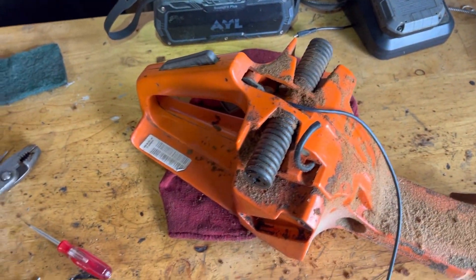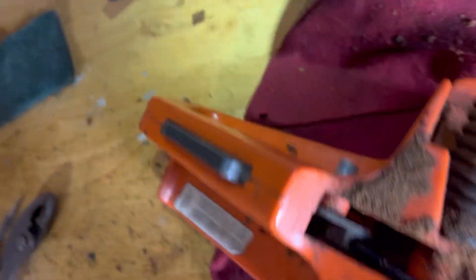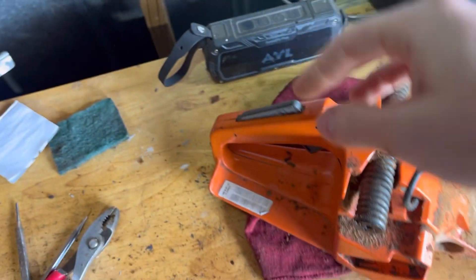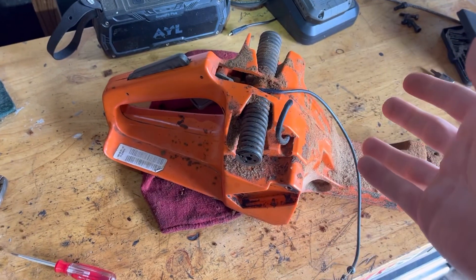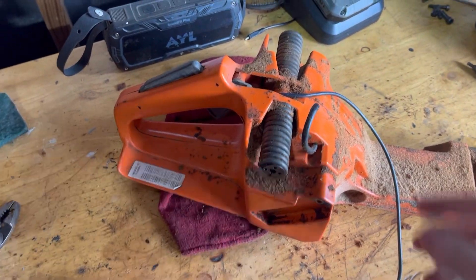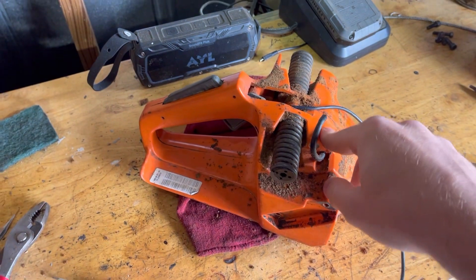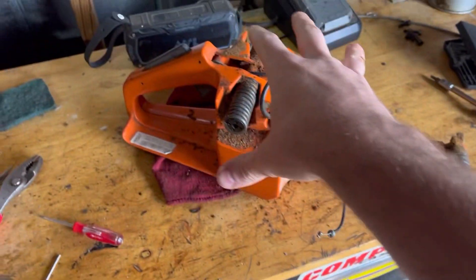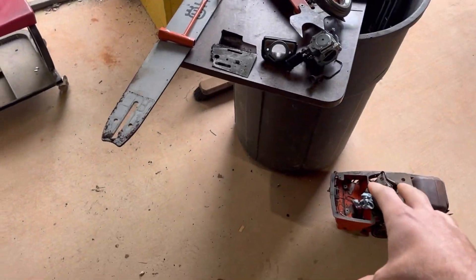Husqvarna did a dumb design in my opinion on this one. There's no window here to take off to get to the trigger assembly, and just by first glance it doesn't really seem possible, but it is. I didn't see anybody on YouTube doing a video on this, that's why I'm doing this short video.